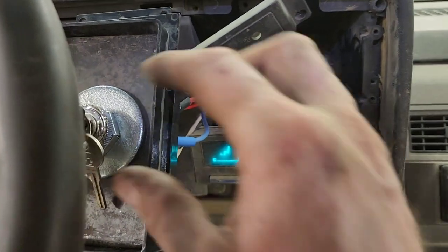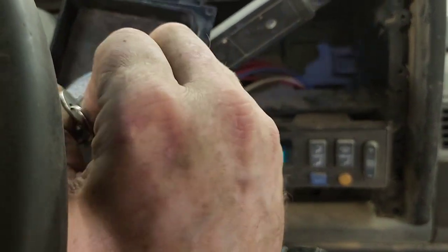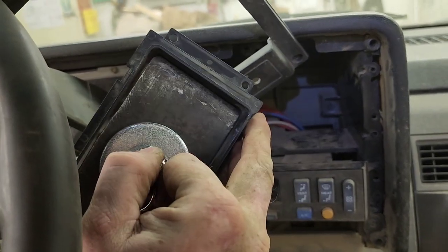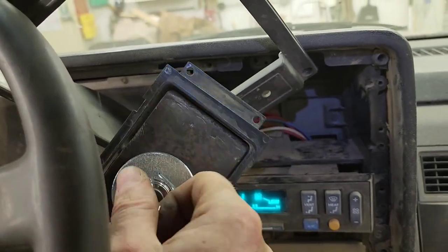Backwards should be accessories — yep. Forwards should be everything on, and then we crank it, and the vehicle starts.